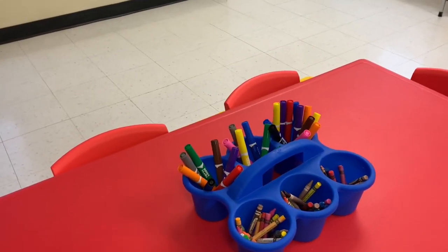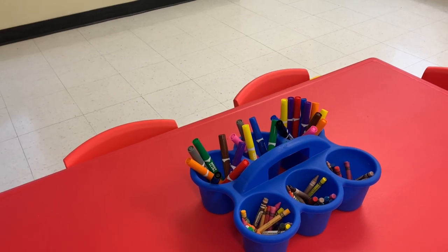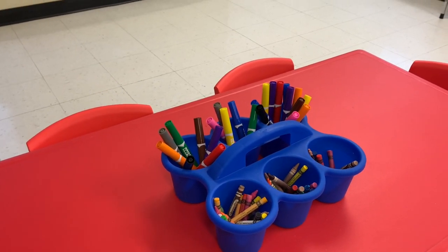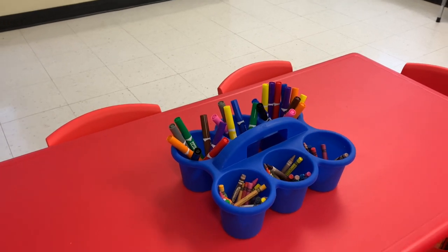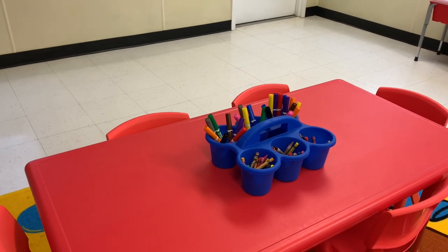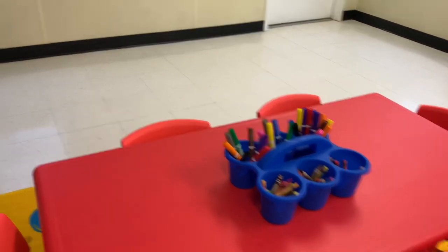Another way to store materials during an art project is this caddy from Michael's — about three or four dollars. You can put scissors, glue, anything in here, and it works well for the whole table so children can easily grab what they're looking for.